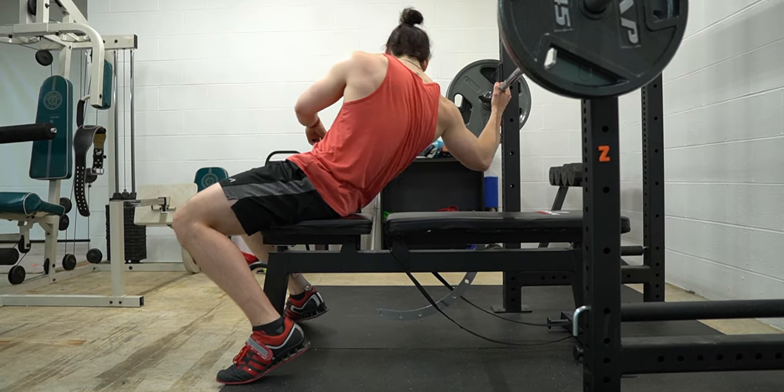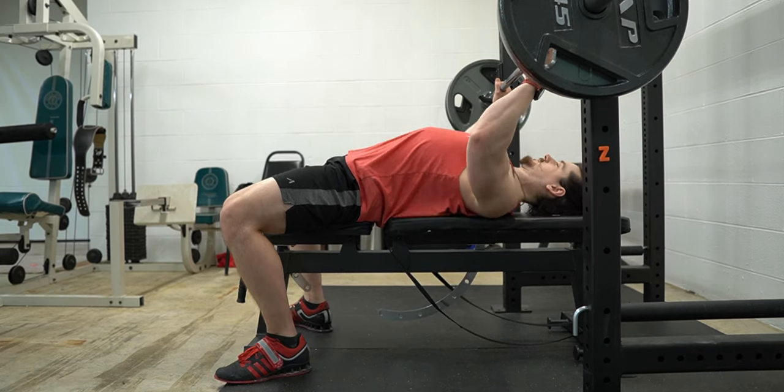Setup option two is a little bit more relaxed. The close grip bench press is an exercise well suited for moderate weights in the 6 to 15 rep range. Because maximal loads won't be used, leg drive and having a big arch in the back isn't as important. Simply lay back onto the bench, contract your shoulder blades, and plant your feet. From here on out, the steps are the same for both setup options.